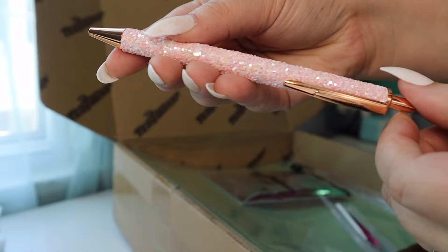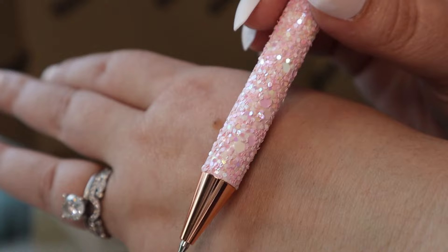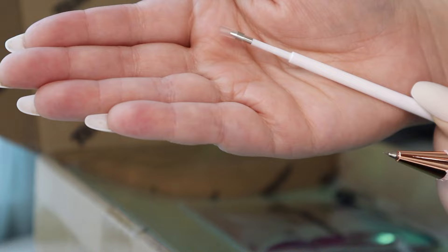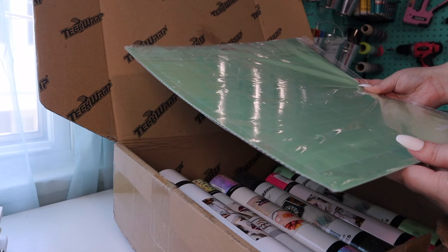It looks like a pen, but if you look really closely there is a super fine point tip on there, and this makes it super easy to weed out vinyl for your projects. This is just a refill - so once the tip gets a little dull after I've used it a million times, I can just pop this in there just like I would a normal pen. I really appreciate that. They also sent me a standard grip cutting mat. You can never have enough cutting mats, so I definitely appreciate this and we'll definitely be using it also.